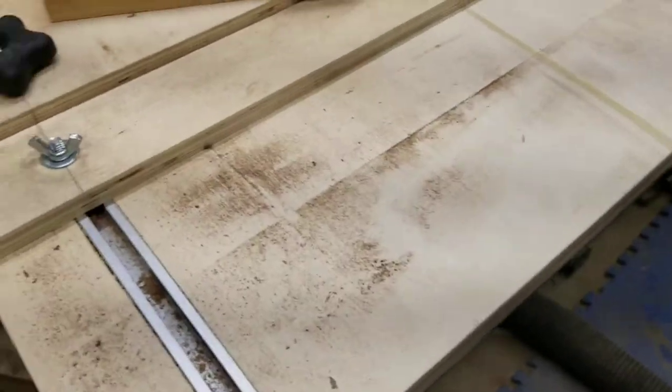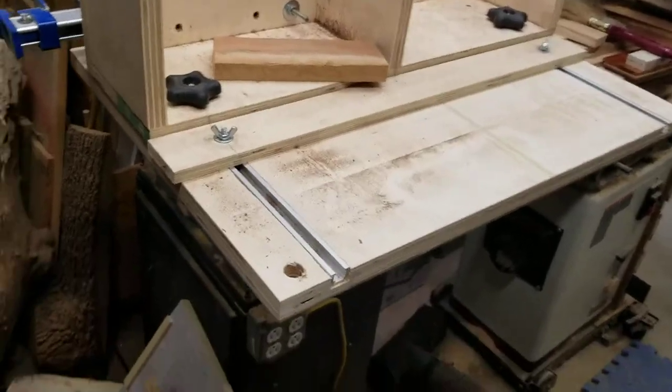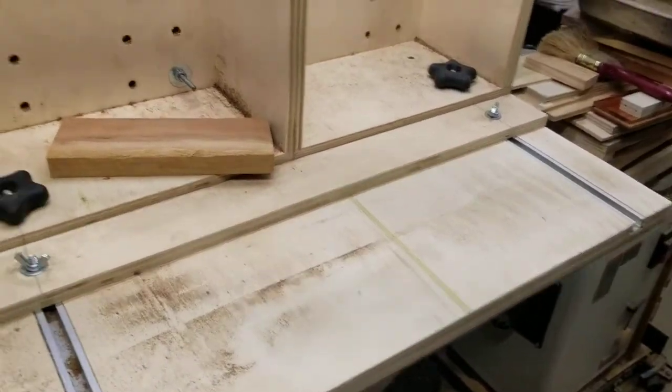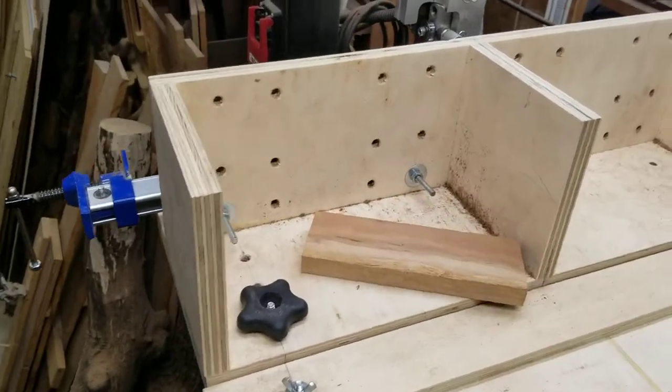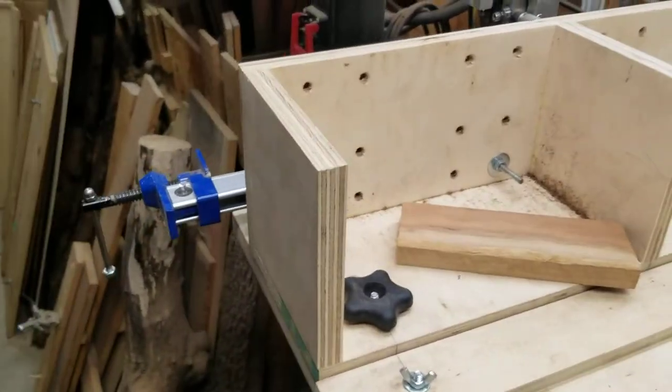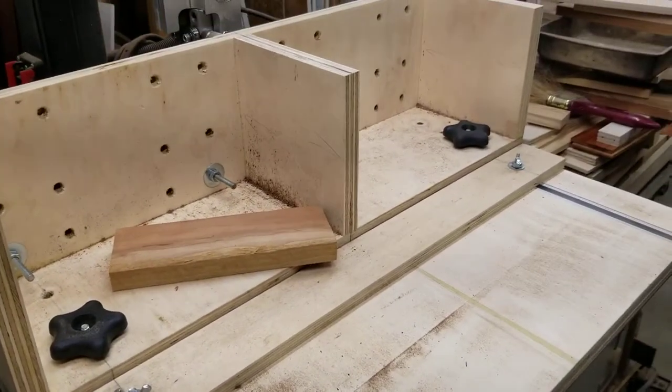So that's all that is. Basically it's just a chunk of plywood with T-Tracks for the star knobs, and then however you want to build this thing and mount your bar clamp to it. I hope that helps. Appreciate your question. Talk to you later.